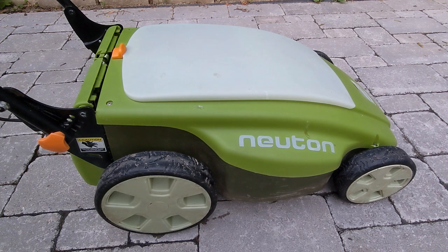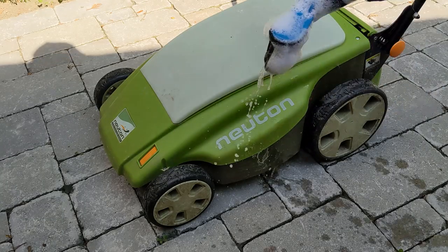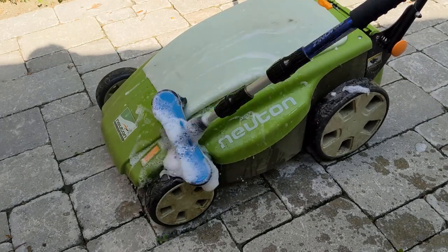At 40 volts, with the batteries in series, the mower feels significantly more powerful. Unless the grass is unusually long or wet, I generally don't use it in this setting.